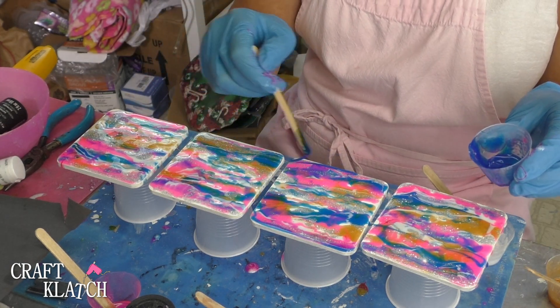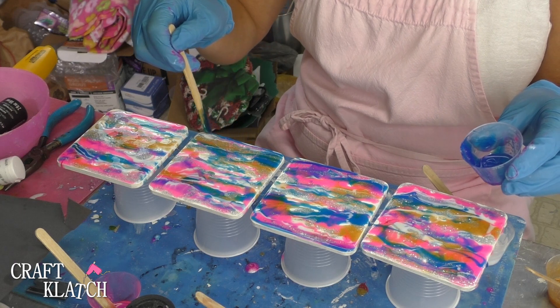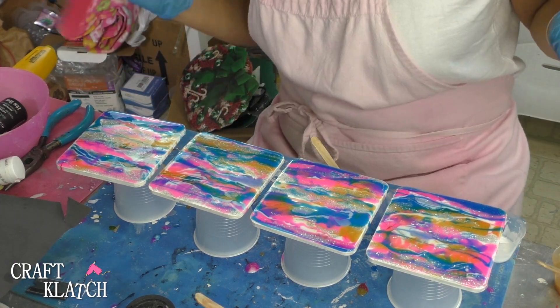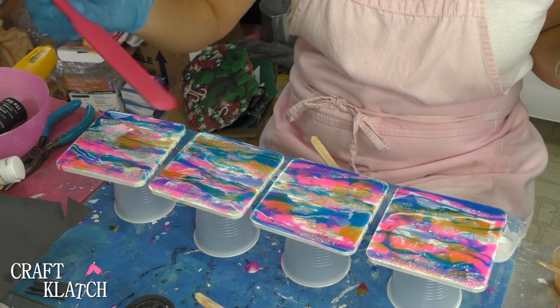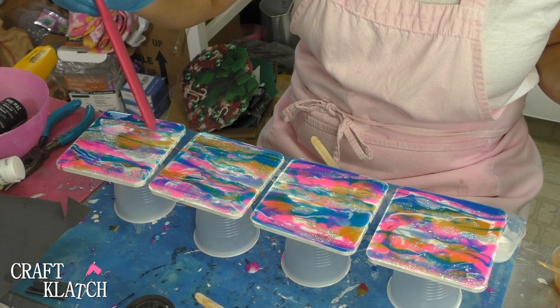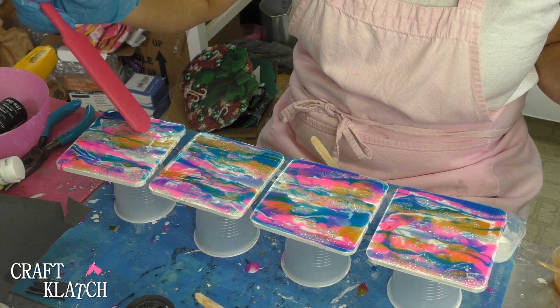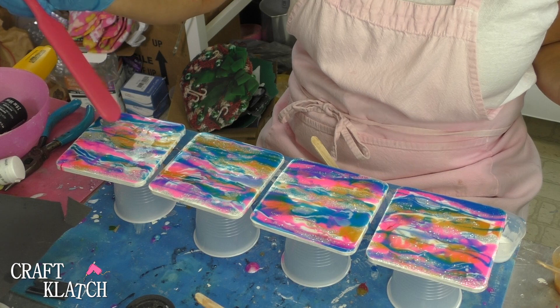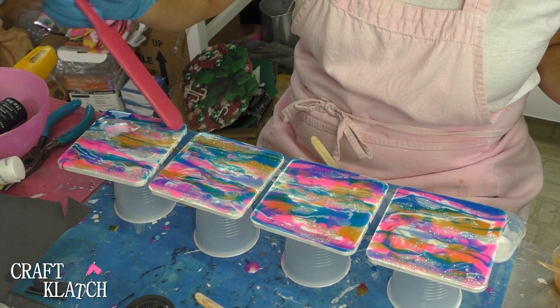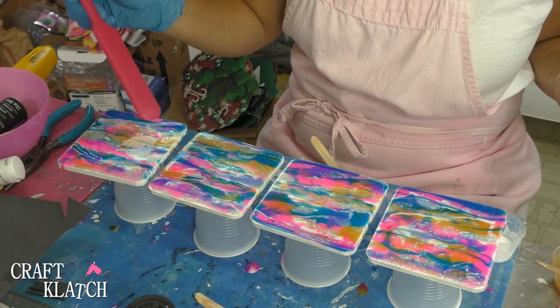Remember, it's all going to run together and just become whatever it wants to become. You want to get the edges too, and you can pick these up and move them around if you want, or you can use a metal spatula or your stir stick, and just move stuff around a little bit to get it where you want it. If you want to add a little texture in there, or if there are spots that aren't covered, you can manipulate it a little bit.